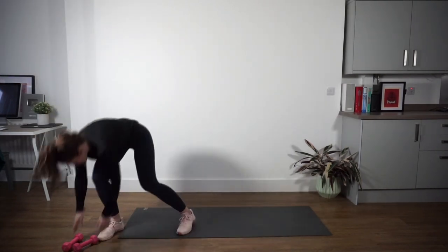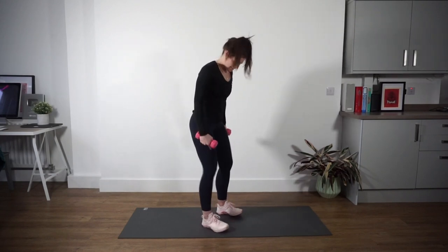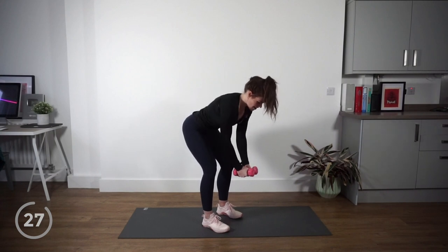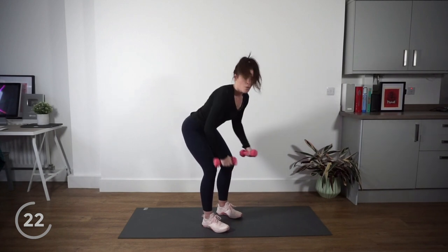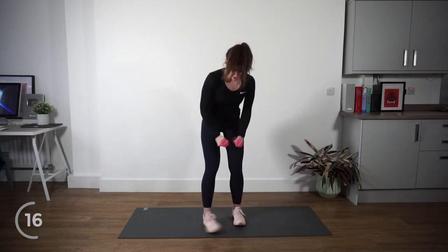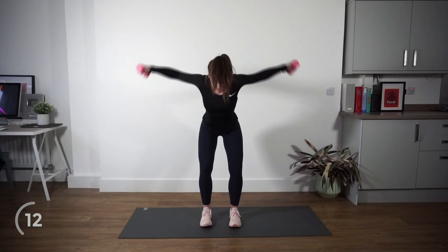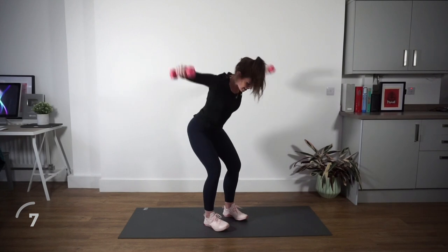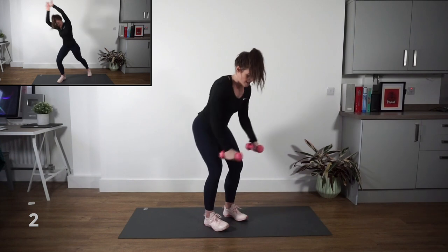If you've got your dumbbells, we're going into some flies. You're going to hinge at the hip, slightly bent knees, coming over and keeping everything else in alignment. Fly out — pull those shoulder blades together. Imagine you've got a coin on your back and you want to squeeze it. Fly like a bird — arms coming out like this. Back nice and strong, head, neck, and spine all in alignment.